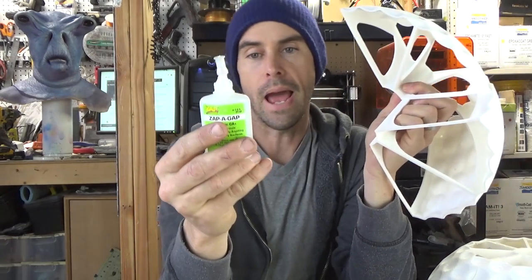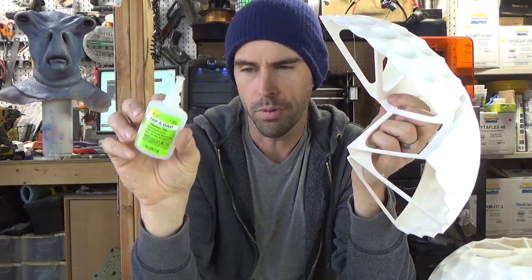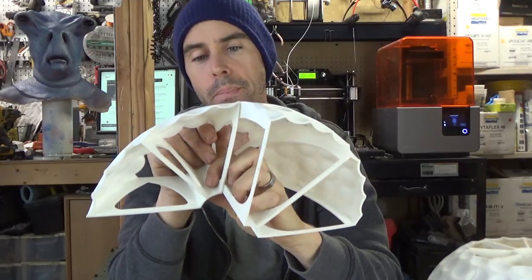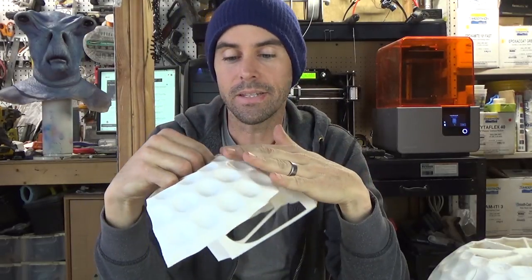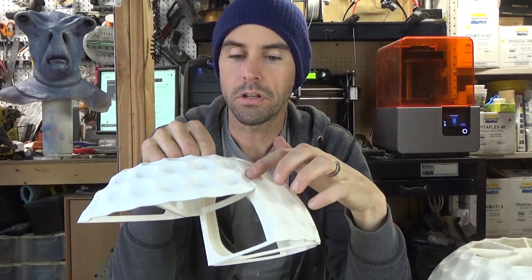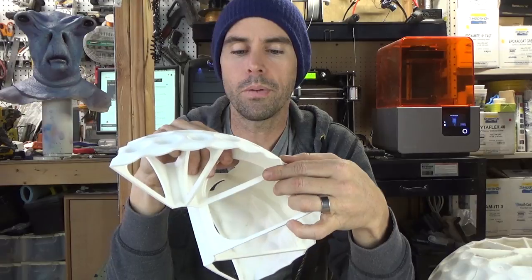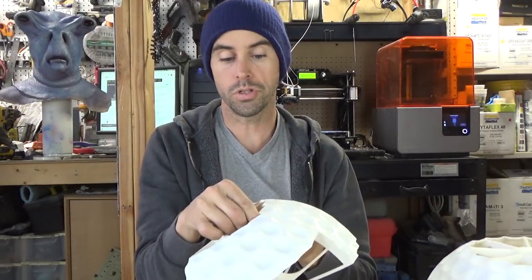Usually when I print in PLA and need to adhere parts, I use ZappaGap, which is cyanoacrylate — basically identical to super glue. A lot of products like Loctite use that same ingredient, and you can use a kicker to make it go off really fast. But I didn't want to use ZappaGap here because it's actually harder than the filament, so when sanding it's harder to work with and the surface gets difficult.